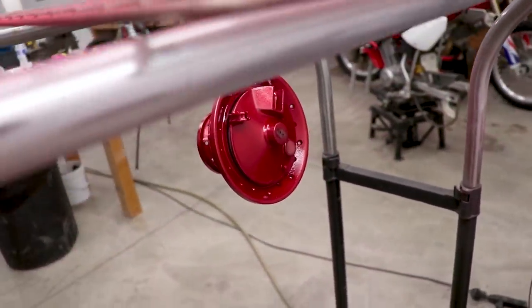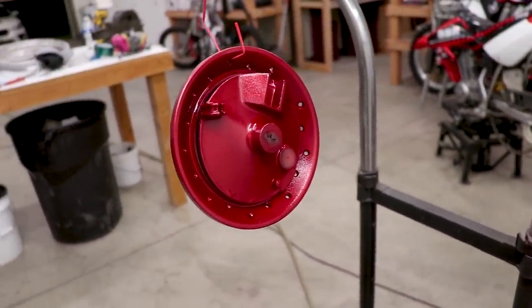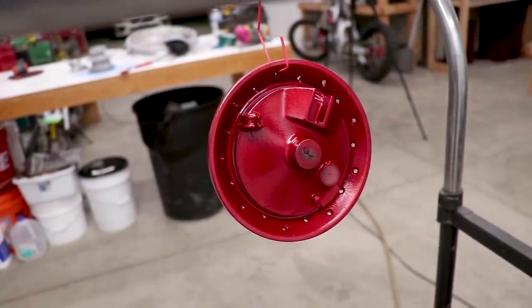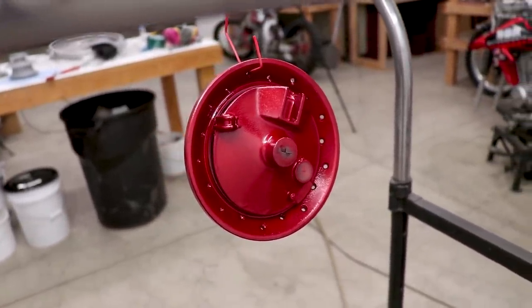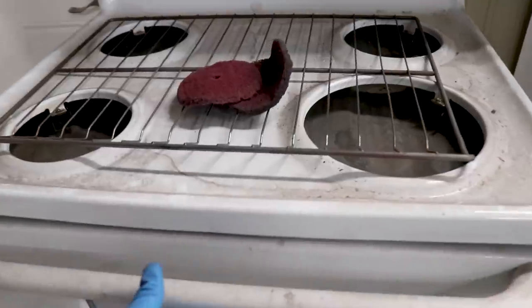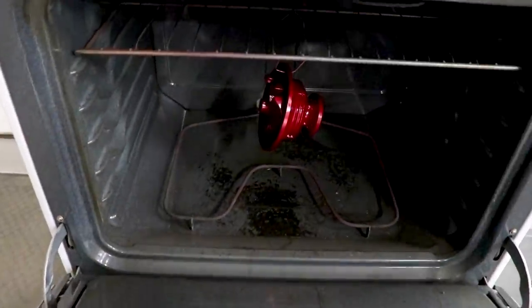Got a nice consistent coat on it, not too thick. It's easy to go overboard and just coat it that way you're sure you didn't miss any spots. But as soon as we get this in the oven, it's going to fluidize and turn out really good. I'm excited. We're going to bake this at 400 degrees for 10 minutes. I'm going to come back in a few minutes and check the part temperature, make sure I get it up to temp.